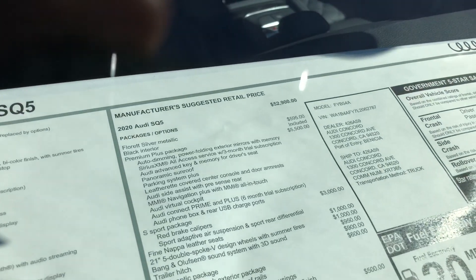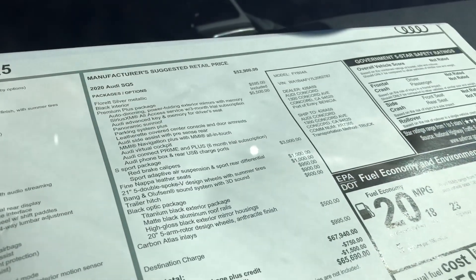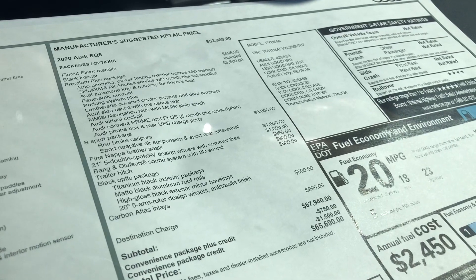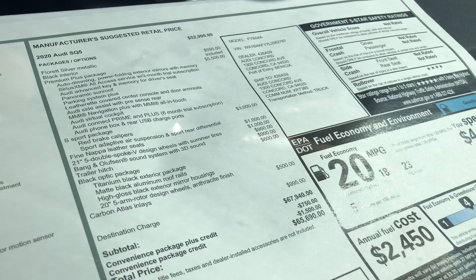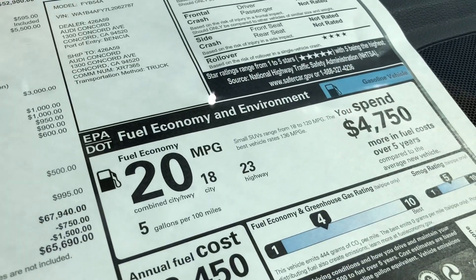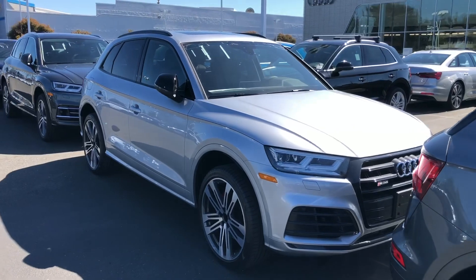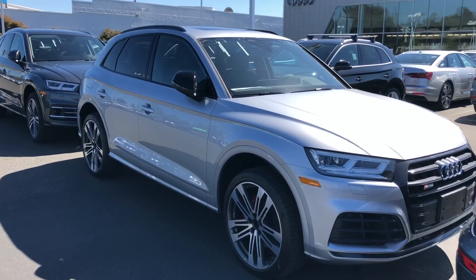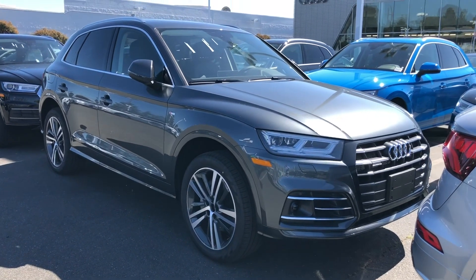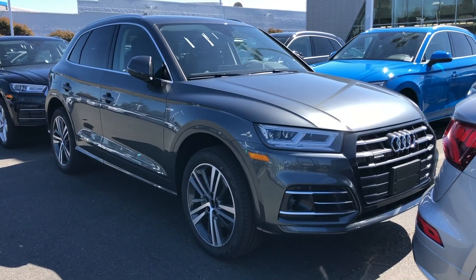The SQ5 has a base price of $52,900 as well — very similar base prices. This one's packaged up to $65,600 with Premium Plus Sport, adaptive air suspension, red calipers, Nappa leather, 21-inch wheels with summer performance tires, trailer hitch, and black optics. For a few thousand more, you get the six-cylinder engine, a bigger fuel tank, and rear-wheel bias. The SQ5 doesn't think — it just goes really fast and sounds really good doing it. The hybrid is really quiet and a great value with rebates, but it doesn't have the same performance; even at a combined 360 horsepower, the SQ5 is still a bit faster.